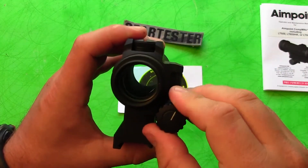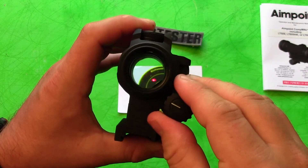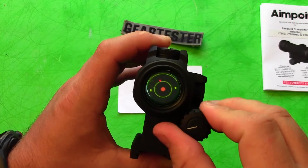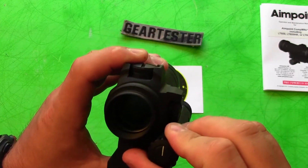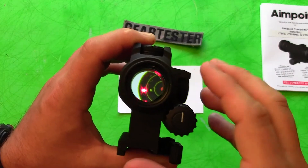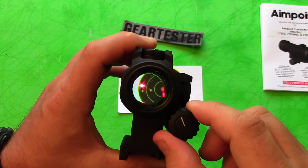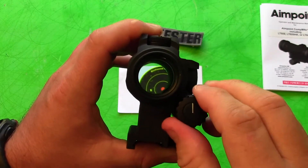The way you're seeing it through the camera is not really a good representation of what it's like to actually use it — you can see the red dot there. The camera is not picking it up as well as the human eye does. There are sixteen settings with the Comp M4S: eight visible settings and then eight non-visible settings to the human eye, probably for use with some kind of night vision device.